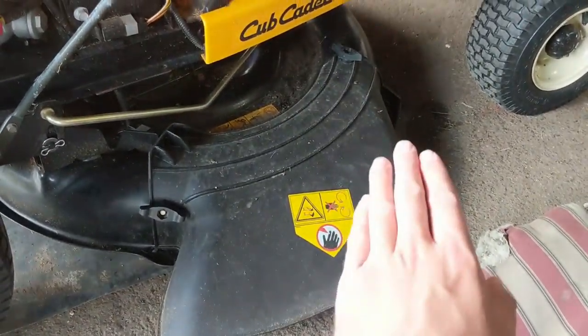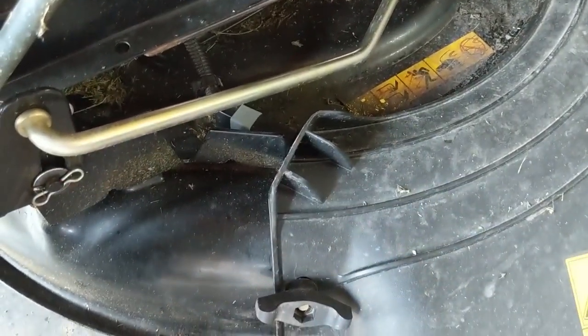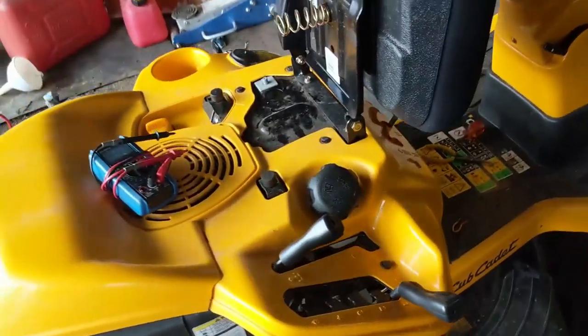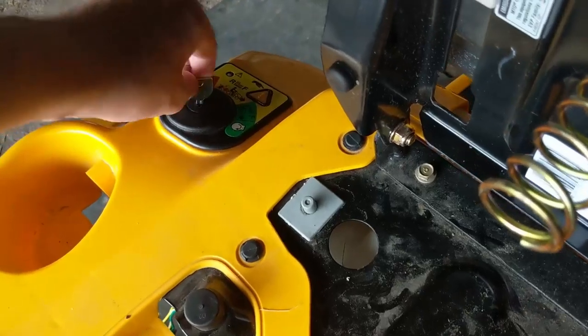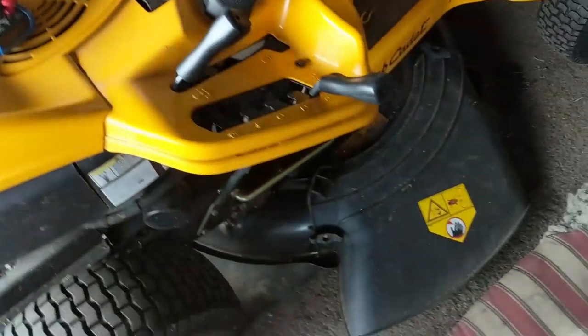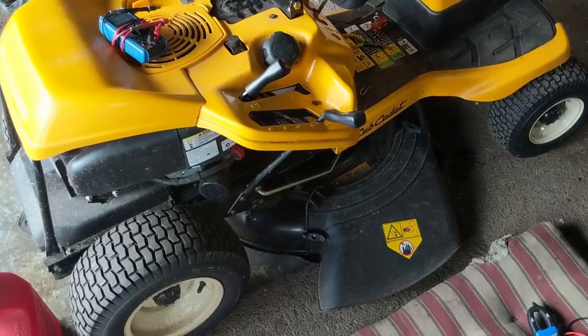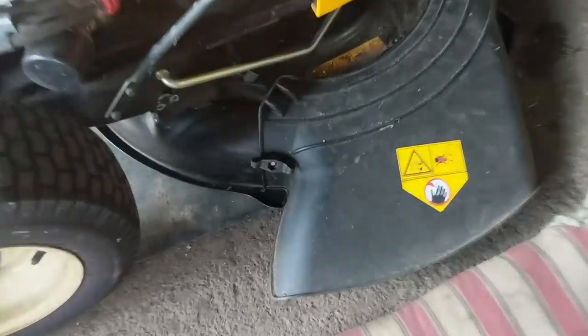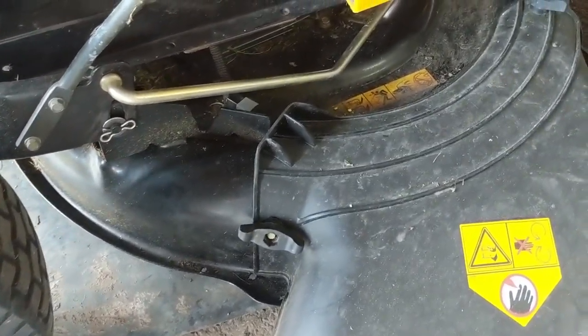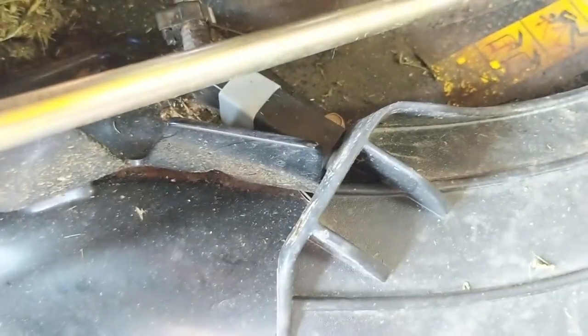So even if you hit something and the front comes up, kicking the back end up and popping that switch out — your machine will not start, as I'm going to show you right now. The brake is still on — nothing. See that? I thought 100% it was a bad safety switch somewhere.